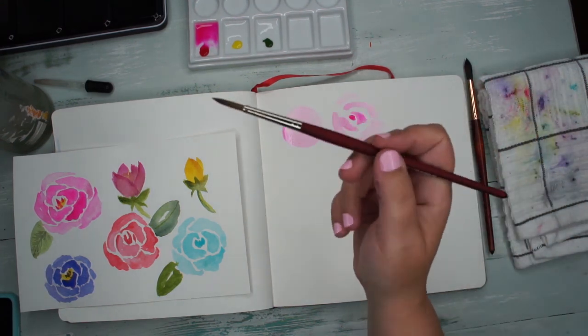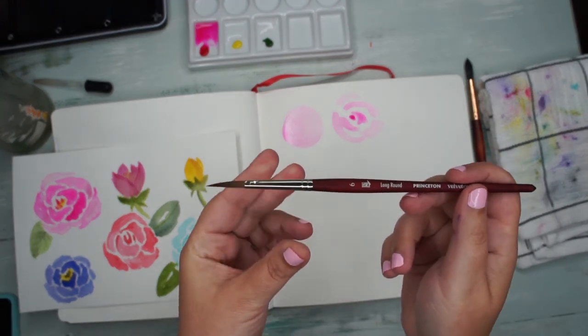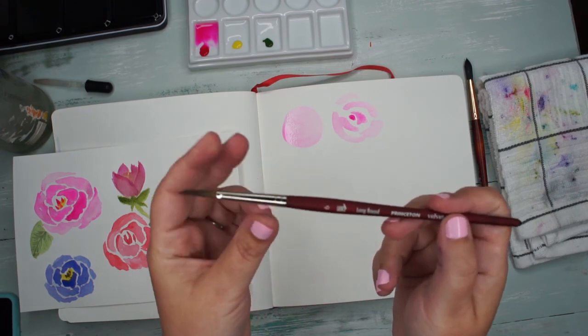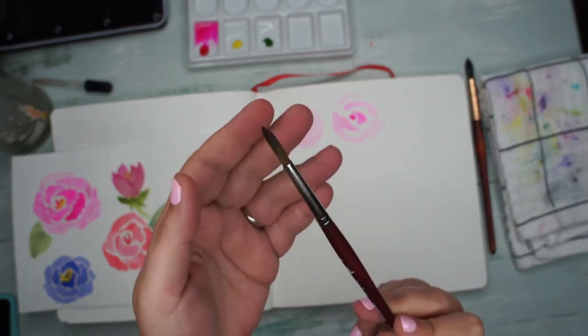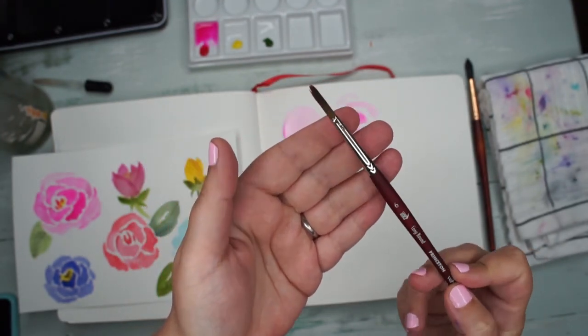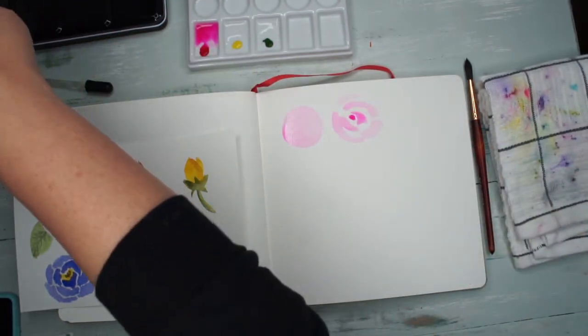The first problem is the brush. A standard watercolor brush is great for so many things, but not really for painting roses. It has a pretty good snap-back but the belly isn't very round, so it doesn't hold very much paint, and that is the biggest downfall for this brush.